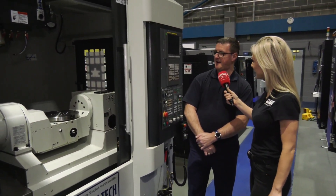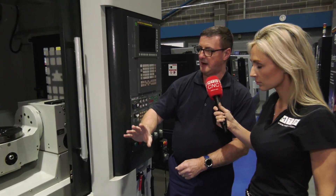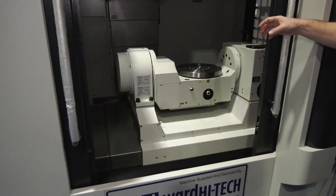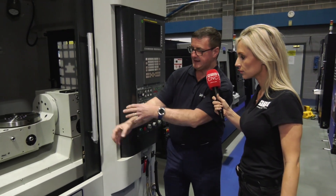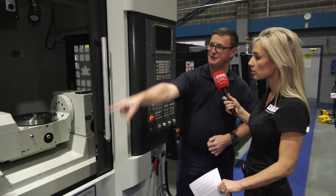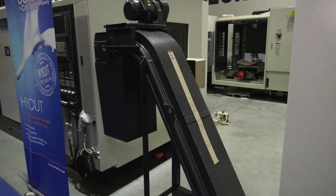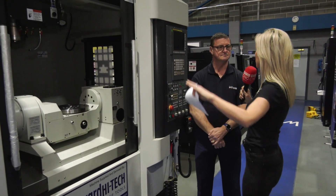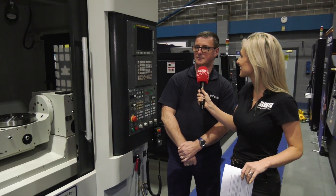We have through-spindle coolant as standard with all Dali machines. We also have bed wash coolant, so we have jets all around the base of the machine to wash swarf out of the trays down into the augers. We've got left and right screw augers to extract swarf into the front flat-type chip conveyor and then extract it through the end of the flat-type chip conveyor. And seeing as there are a few machines down there, they can all be fitted with automatic doors and automation if needed.